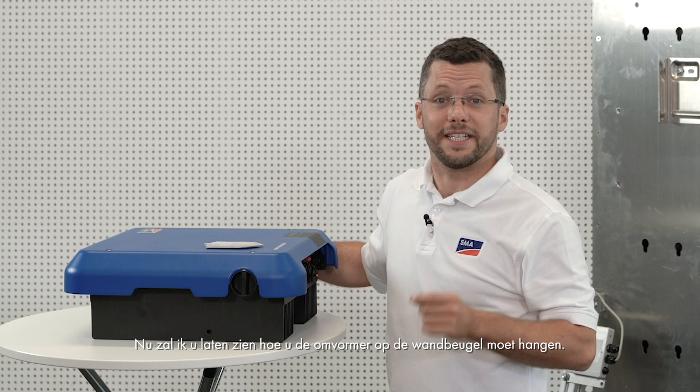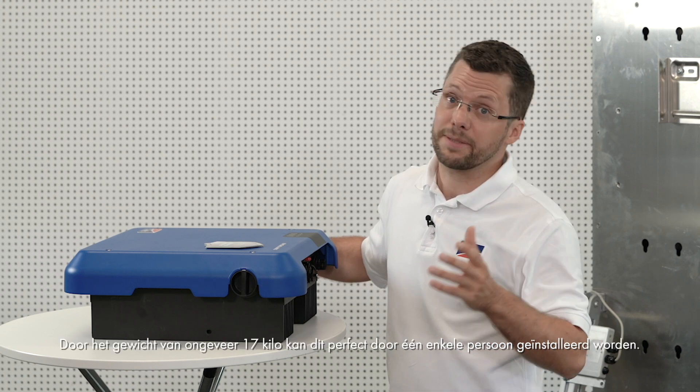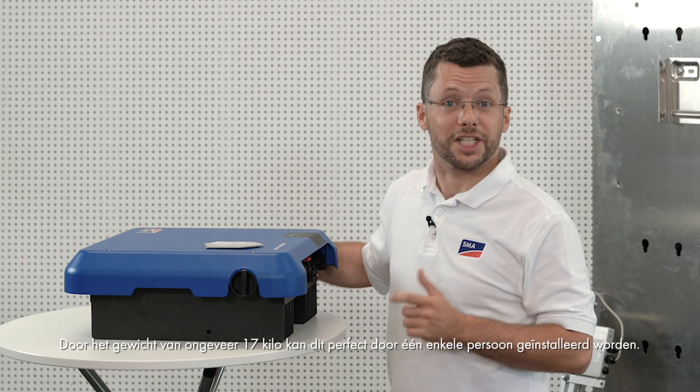Now I will show you how to hang the inverter onto the wall mounting bracket. At around 17 kg, it is ideally suited for installation by one person.